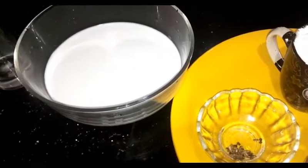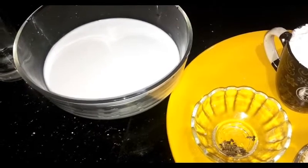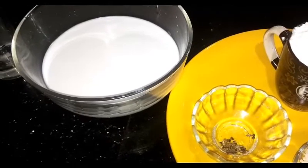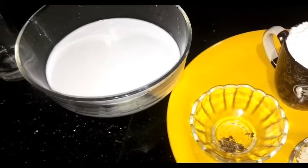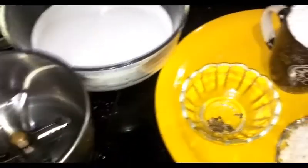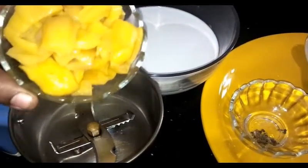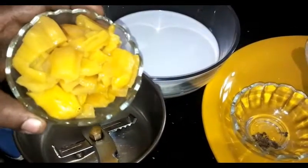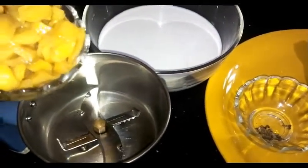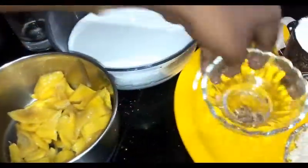Let's put the ice tray on the top and put it on the top of the ice tray. We are ready to cook.